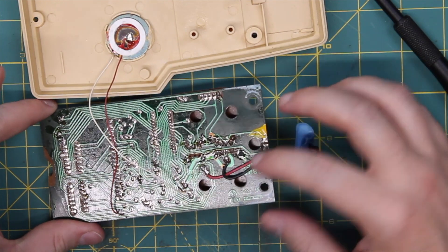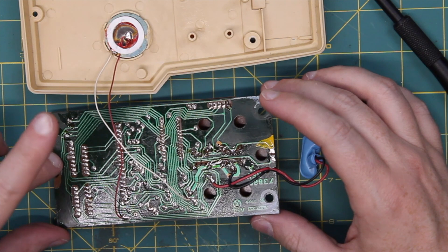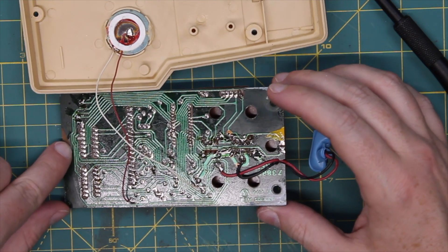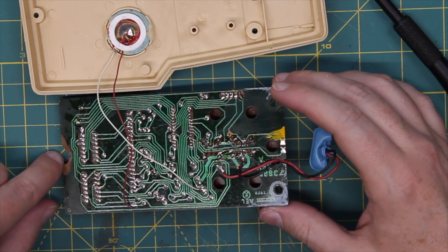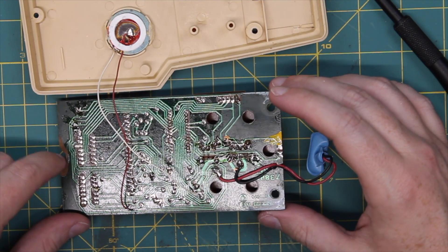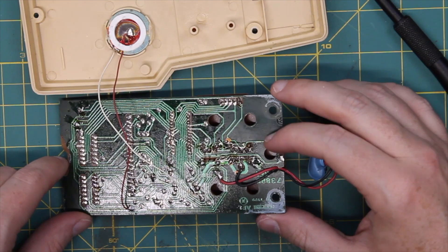The battery contact is good — that doesn't need any work. I just barely missed that trace right there, so that was luck. That's really all there is to see on that side of the board.